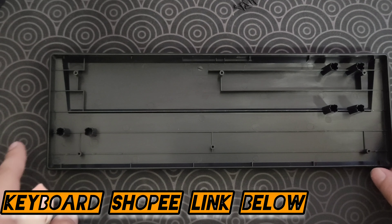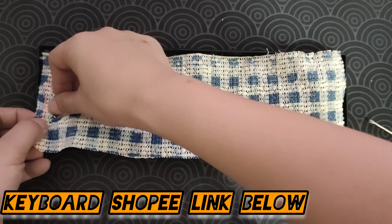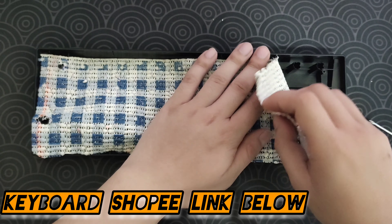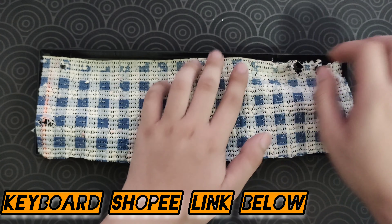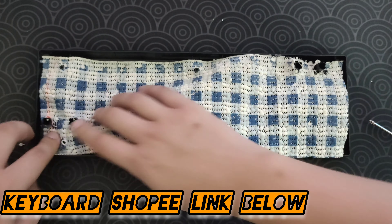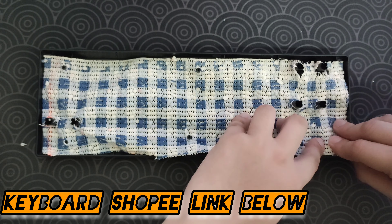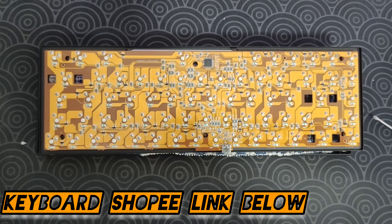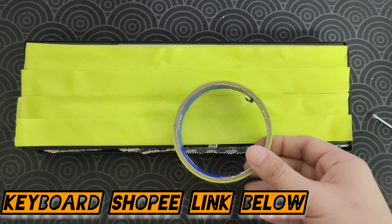Now we can take the top part of the keyboard off. Let's take the PCB out. Let's focus on the case and put it with some foam. Make sure you cut the foam at the right size to fit the case. You don't have to make any holes — normally I'll just push the foam so that the screw holes will push through it. There are actually more than six screw holes because there are some holes for the stabilizers, like the caps lock, backspace, and left shift key.